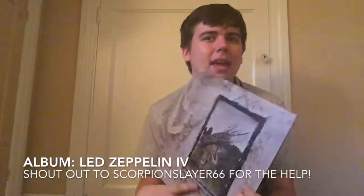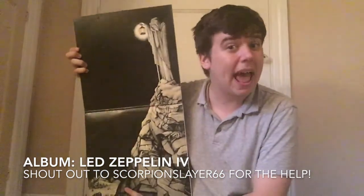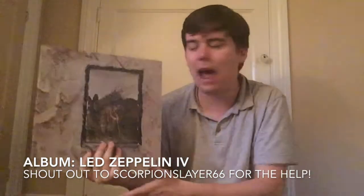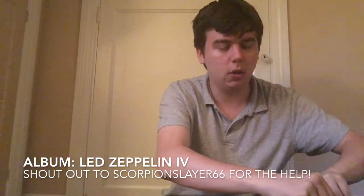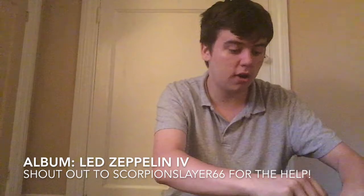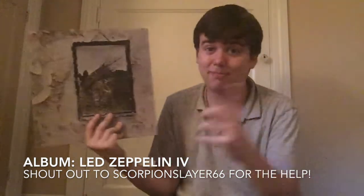This album I know is by Led Zeppelin, and the inside makes me believe it's their Stairway to Heaven album. I just don't see that from the front or the back. But more than the title, I care about the songs, and as long as the songs on the album are good I'm happy — and they are. So my guess: Stairway to Heaven.